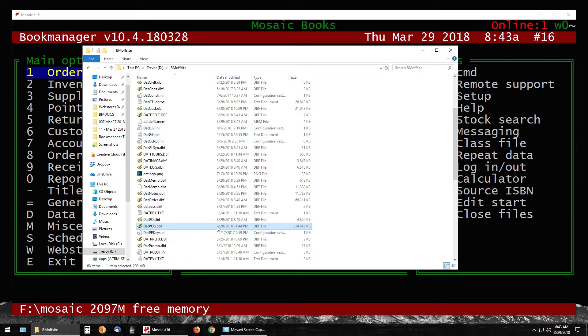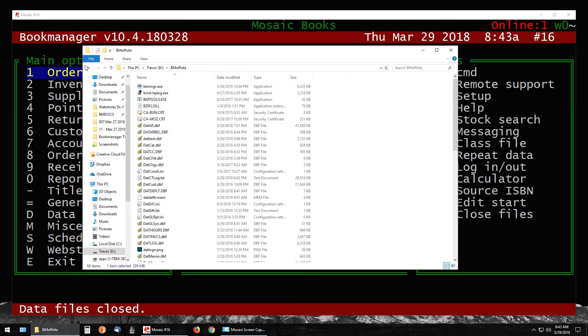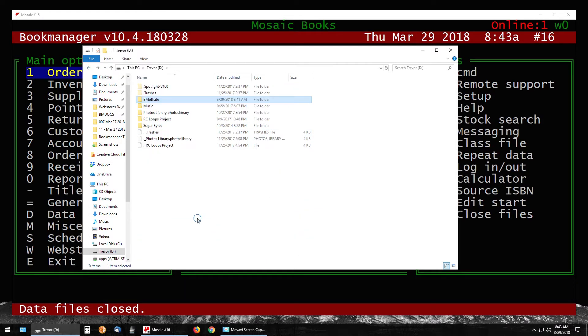The BM Off-Site folder should have today's date. A reliable way to verify the copy is up to date is to open it and look for the dat_pos file. This shows the most recent changes to your point of sale — in this case 03/28 at 11:44 PM. Since it's now 8 AM and the bookstore hasn't opened yet, this is the most current copy, so the folder is all good and up to date.